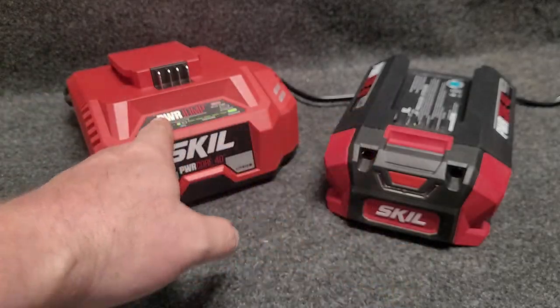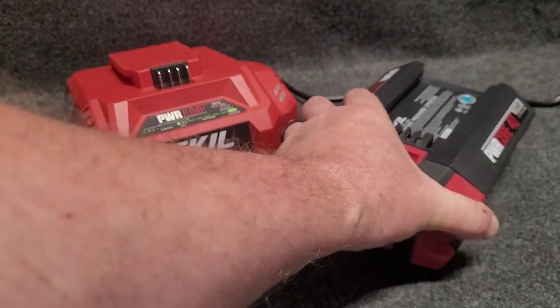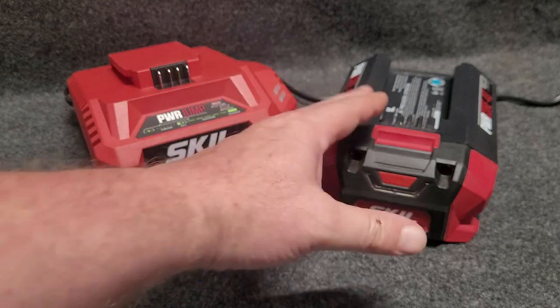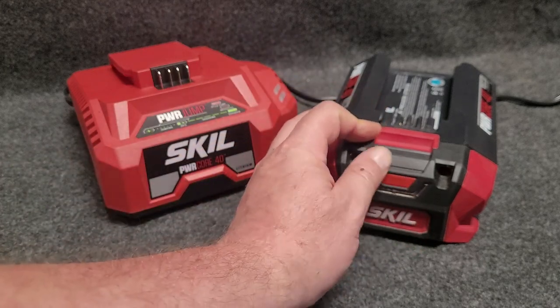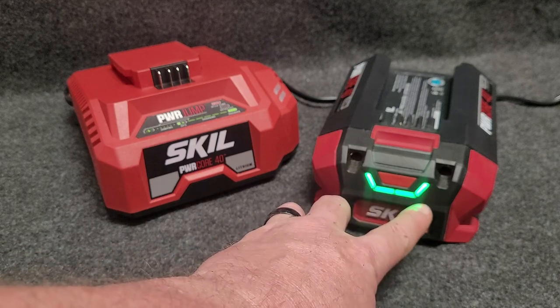Here we've got the battery and charger for the Skill PowerCore 40 series of cordless tools. I want to talk a little bit about the battery and the charging here. The batteries are cool — if you push this little button, it will give you a battery charge indicator.